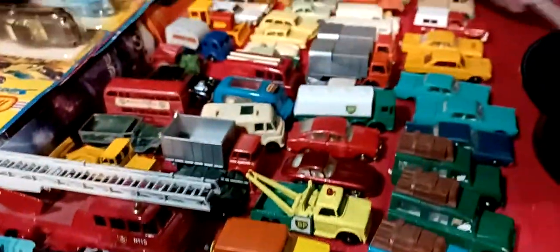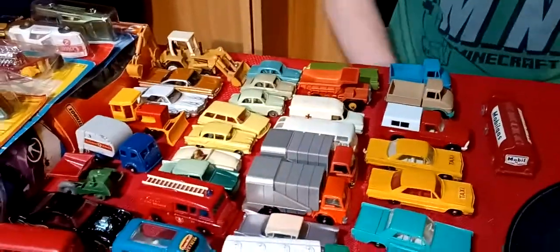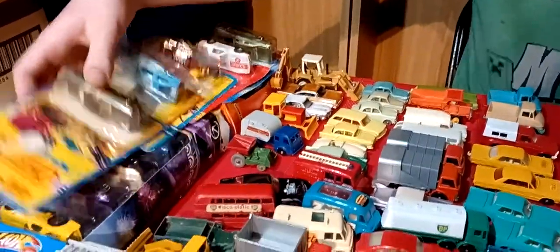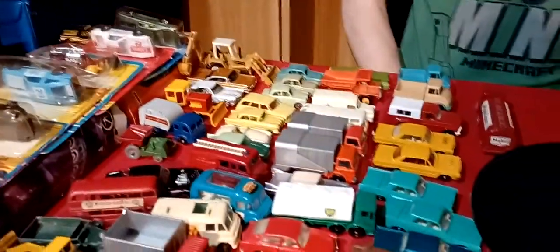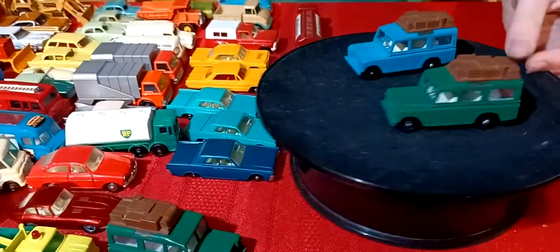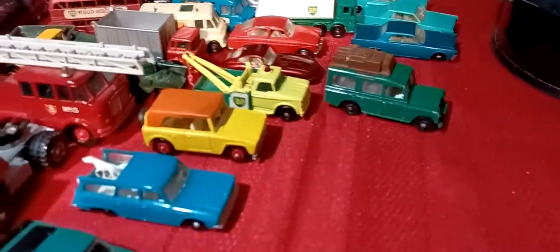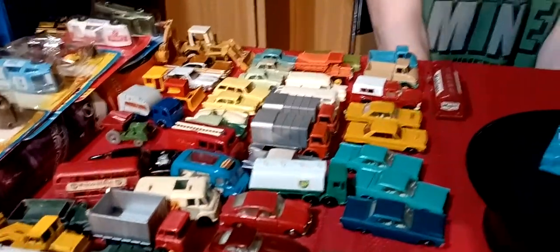I got quite a bit of stuff from Whatnot - a lot of Lesney Matchbox stuff that I don't have, like I don't have any of this old 50s stuff. Just three still in the package this time. I got three Land Rovers, three Lincolns, two Chevy Impalas, two garbage trucks, and two Unimogs. Hope you enjoyed the video - comment down below, subscribe, hit the bell and like, and see you on the next video. Sorry it was a kind of a long video.